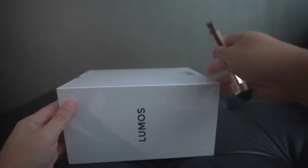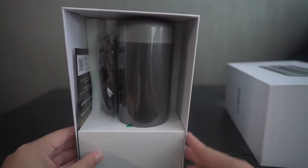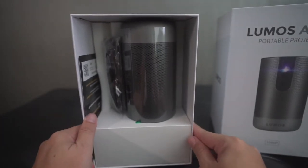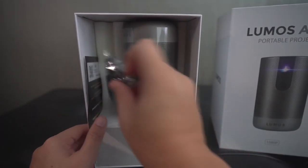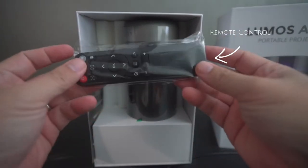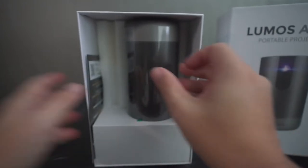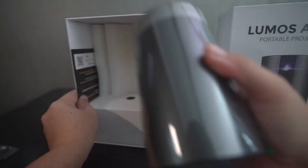Without further ado, let's check out what's inside the box. The first thing you see is the Lumos Atom. It comes in a green metallic-looking case and is cylindrical in shape. There is also a remote control that comes with the package.